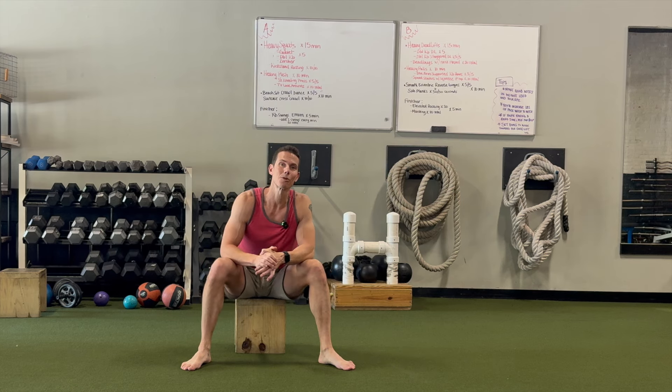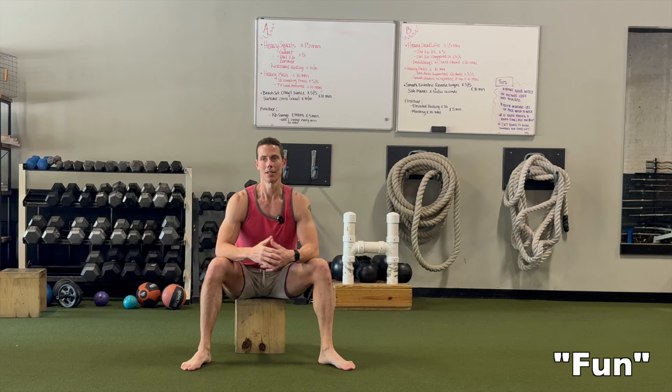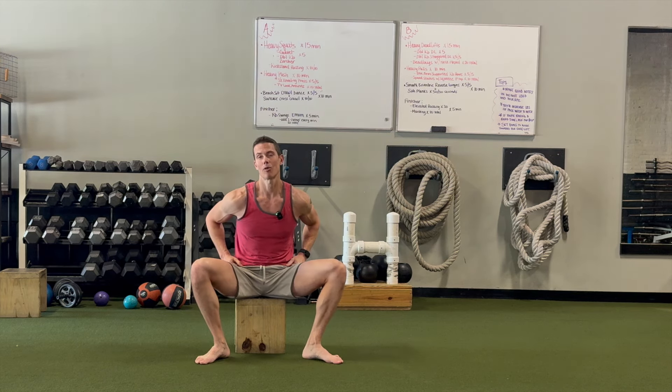Hey guys, I'm Tim with Original Strength. This week I wanted to show you a fun movement snack you can do to build some strength, get your blood flowing, and just feel good. This is good for your nervous system and your body, and it's a great way to play and explore your movement.